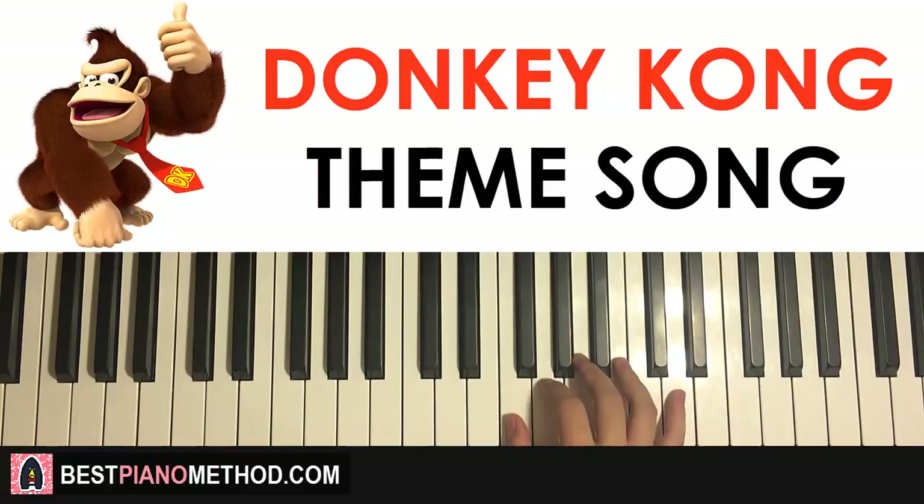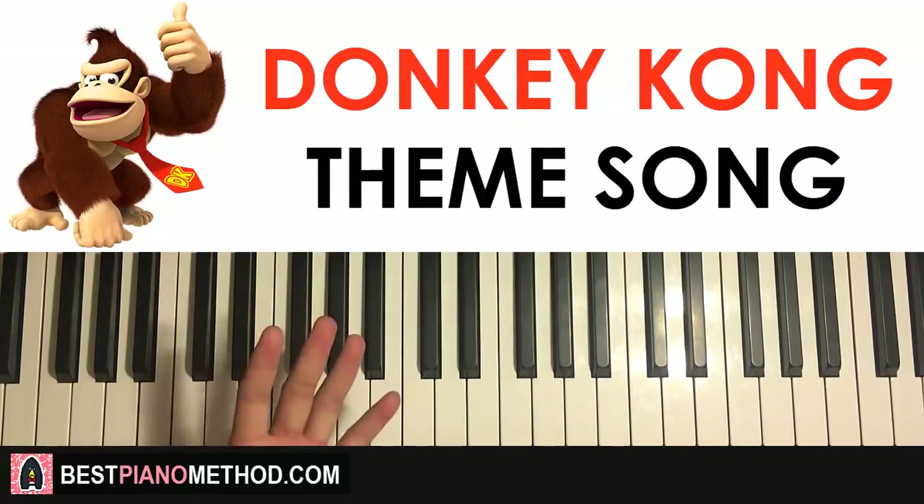Moving on to the fourth and last part. The right hand after the D goes down to F G A, down to the E F G F. One more time for this fourth and last part: F G A down to E F G F. That's the right hand for the fourth and last part.